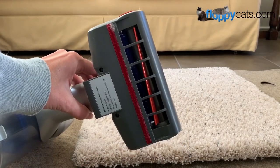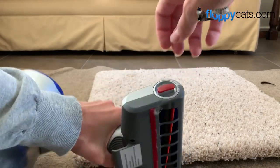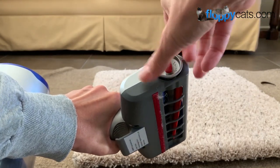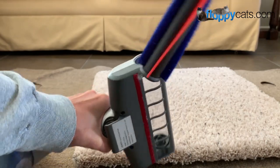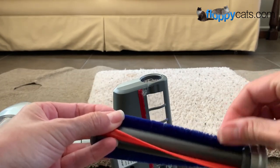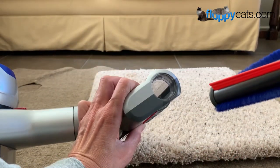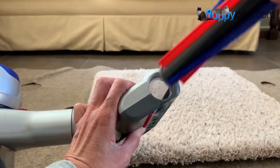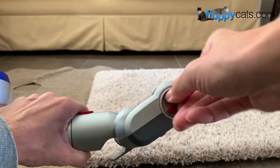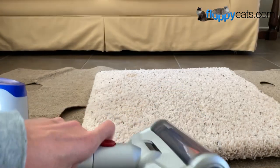The brush roll on this one is really nice because you can actually remove it — just twist it up here to unlock it and then pull out the brush roll. That gives you complete access to pick off any clumps of hair or anything that didn't get vacuumed through. To replace it, put it back in, line it up with the little notches, feel it click into place, and then lock it back. It's ready for its next round.